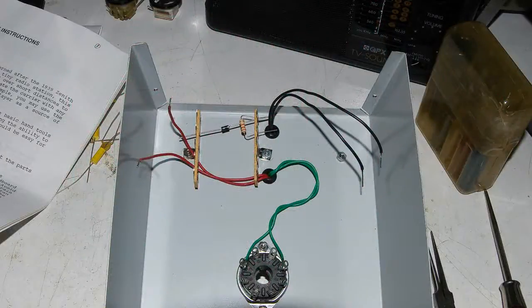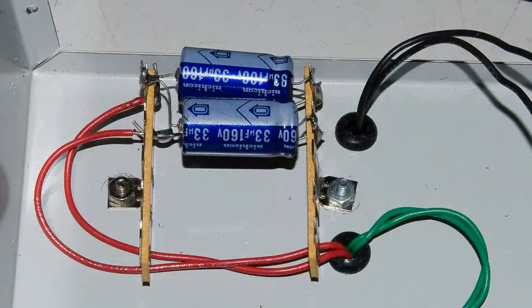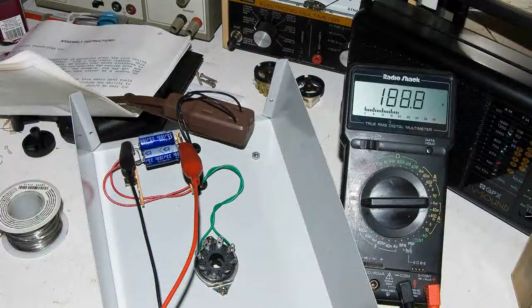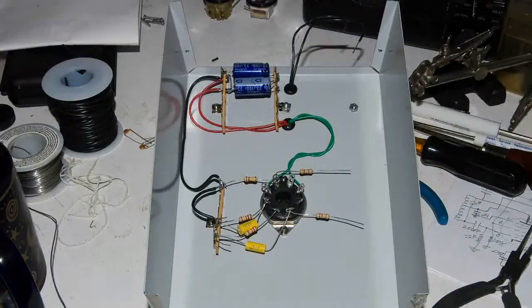I have started building the power supply, and now I'm testing it — it looks pretty good. All these parts here, I wasn't really quite sure where I was going to locate them, so I just started putting the parts on the tube socket, took a look at where the power and the ground was, and that's how I ended up with this configuration.